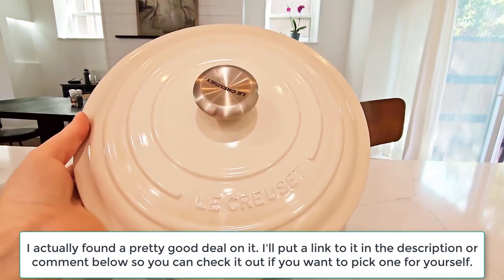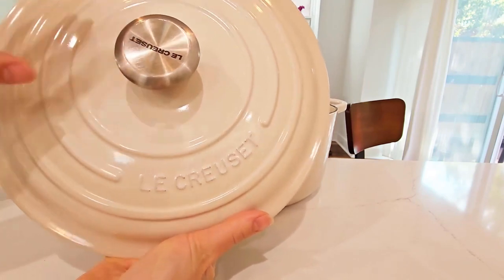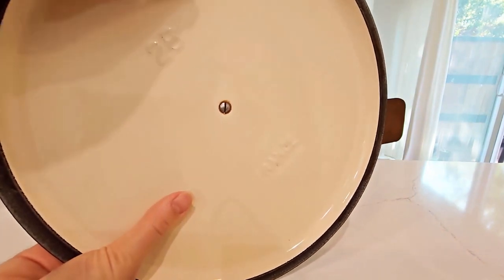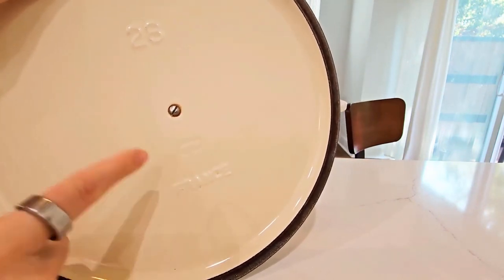Here's what the lid looks like. It's very heavy but it has the branding on the lid and then again on the handle. And turning it over, this is what the inside looks like. You can see the little handle can screw on and off if you want to clean it better, and it also says France on it.